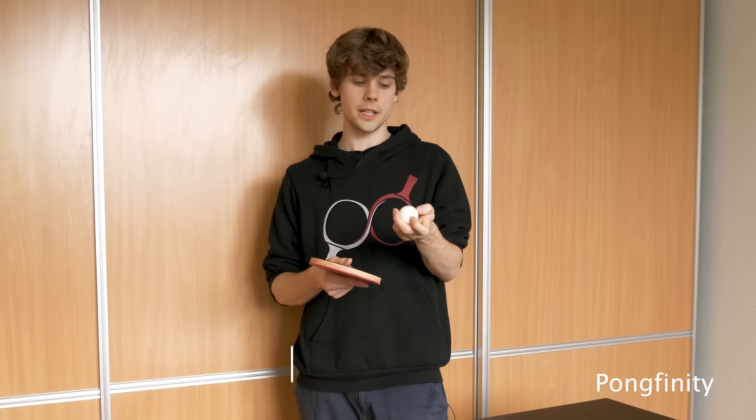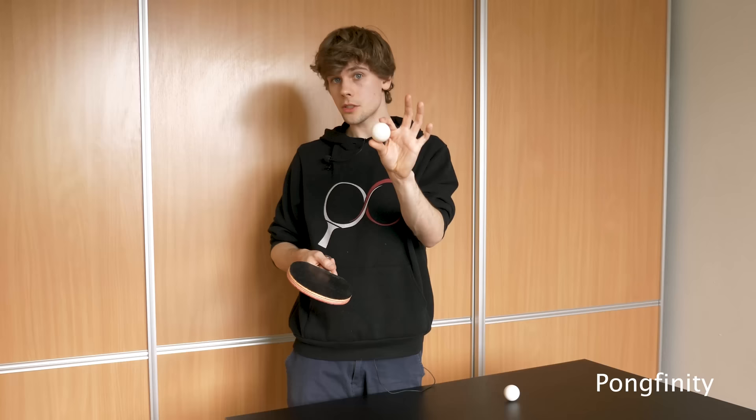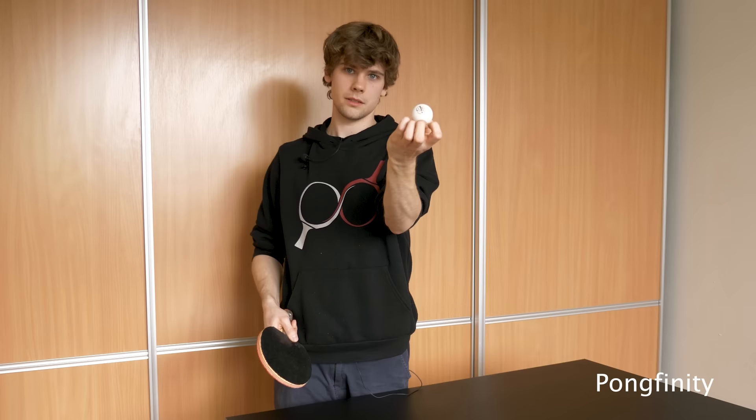This is also a pretty useful way to check if the ball is round. Because if the ball is round it's not going to wobble — it's going to have a smooth spin. And you can hear it from the sound too. For example, this ball is really bad — it wobbles. And this one is good — it's a clean spin.